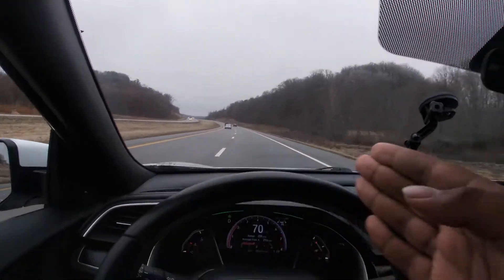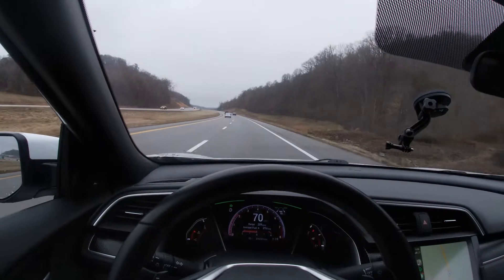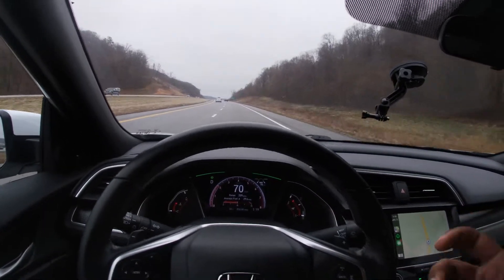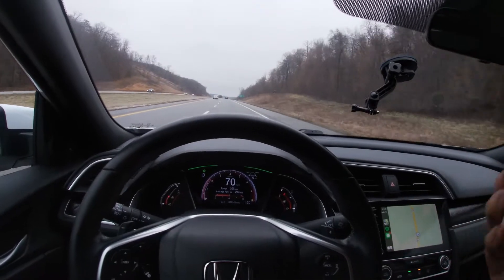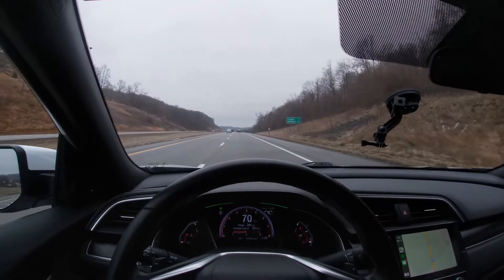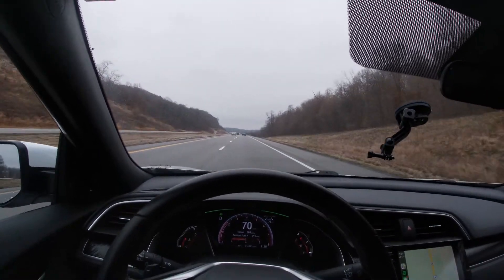It'll correct itself when it gets over too much. It's not as good as the Tesla autopilot system, but that's about a $60,000 to $120,000 car depending on which model you get. This is $24,000, so this is not bad at all.